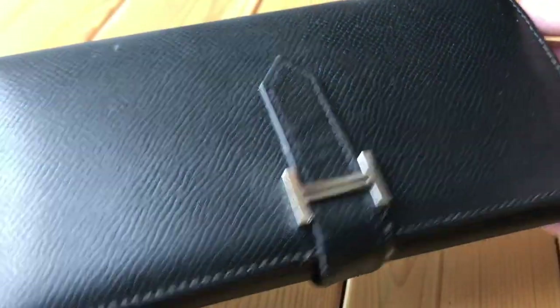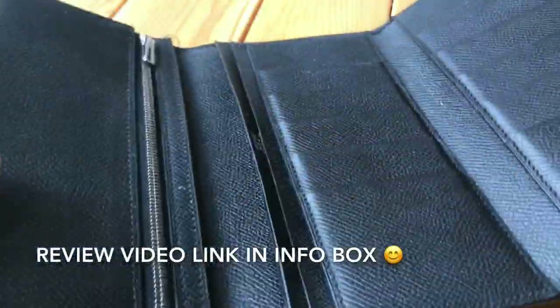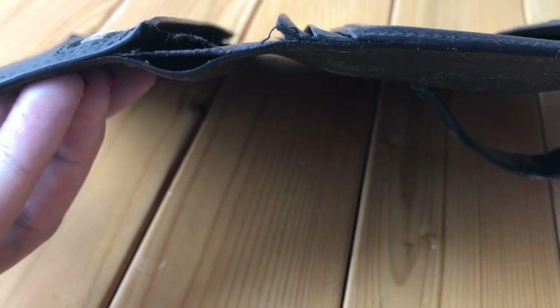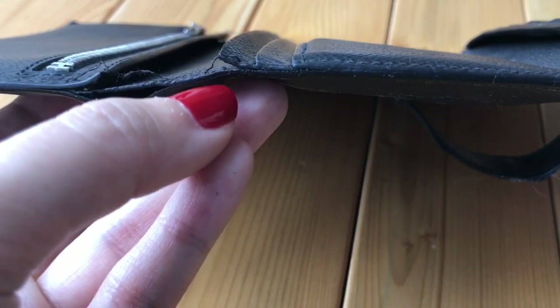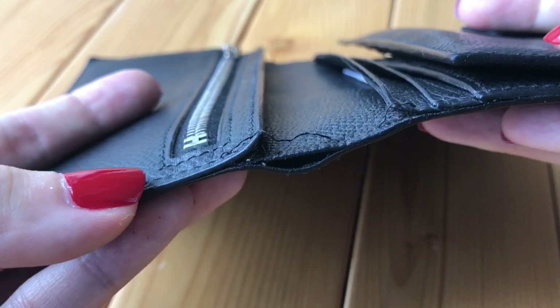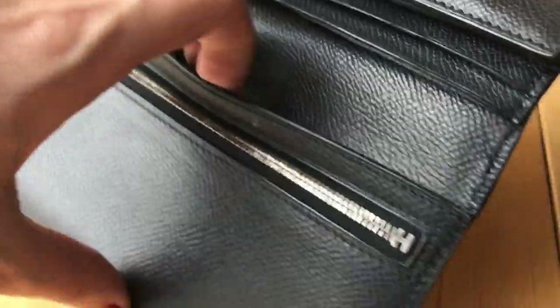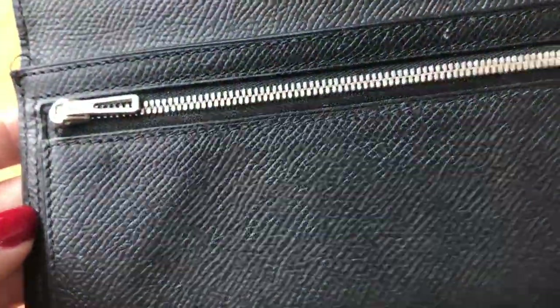Let's look at the inside of the wallet. Since this is a wear and tear video, I'm not going to go through all the details — you can go to my review video for that. On the sides you can see loose stitching. Not as much on this side; I use this side more often because I keep cash in it, so this part gets pulled more. The stitching on the other areas is still fine — no missing stitching — because I don't really touch those parts. It's mainly the exterior with missing stitching.